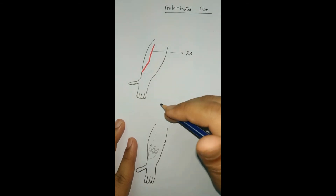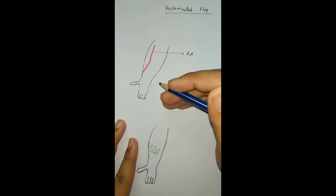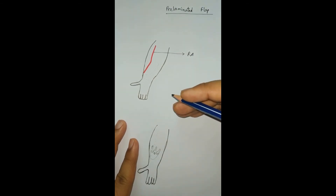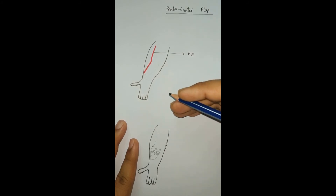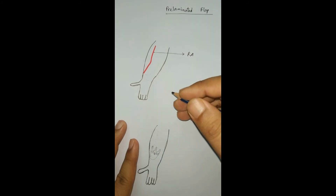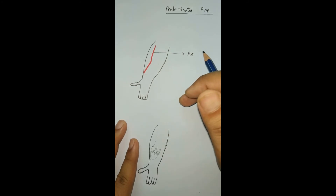We can also add other structures to the flap, like cartilage if required, making it a multi-layer flap. However, we don't transfer the flap yet to the recipient side. We wait until all the suture lines and grafts placed in the donor area have healed, and then we transfer the flap to the recipient side.